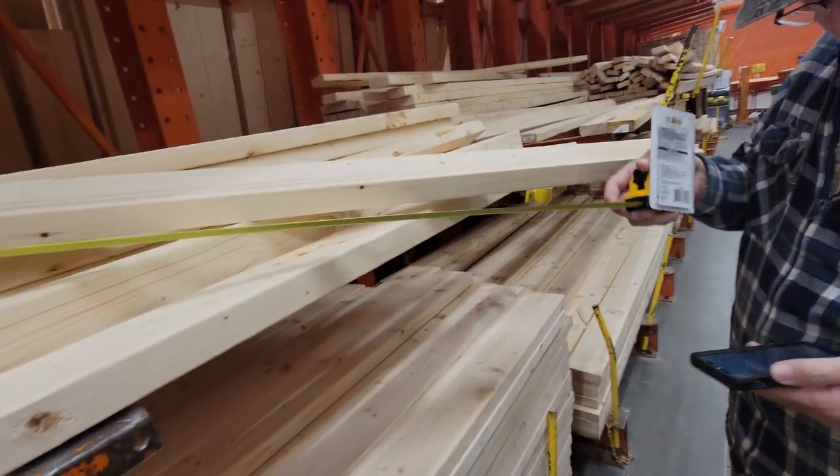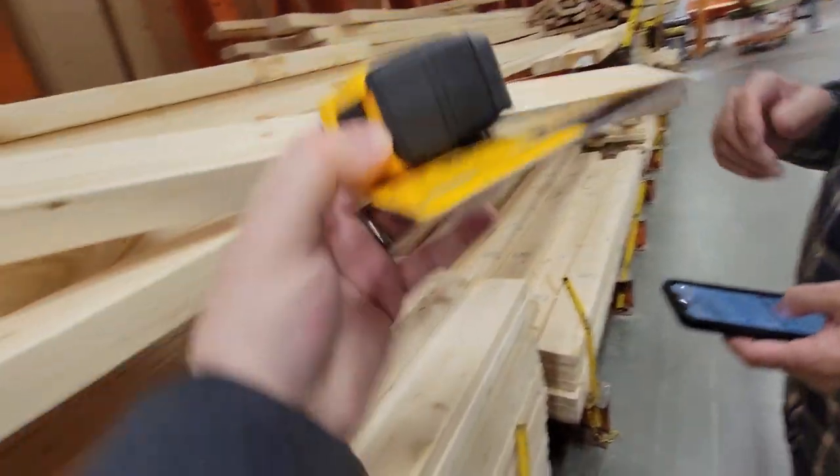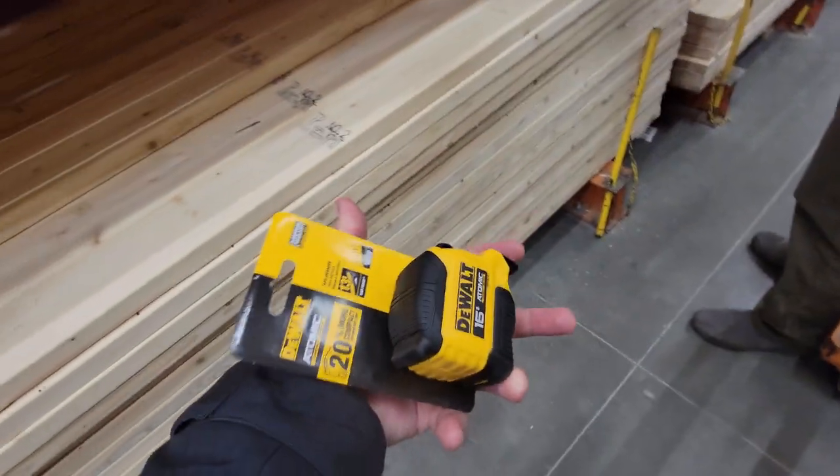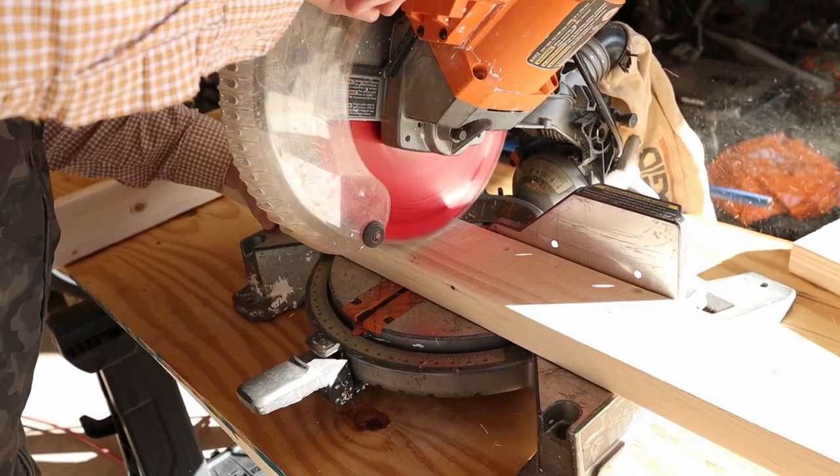A funny moment: while we were shopping, we forgot the tape measure in the car. I was like, 'I'll go grab it,' and my dad just grabbed one off the shelf and we used it. He's so clever.